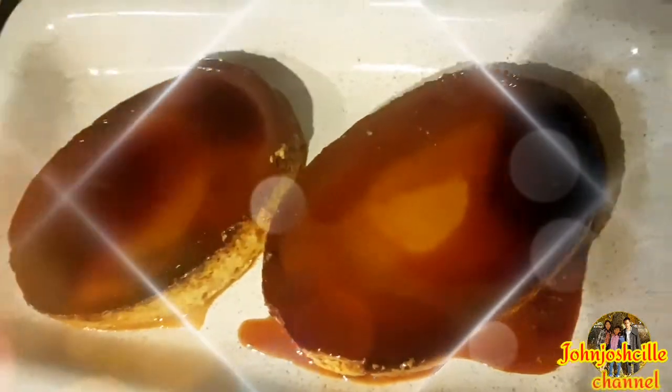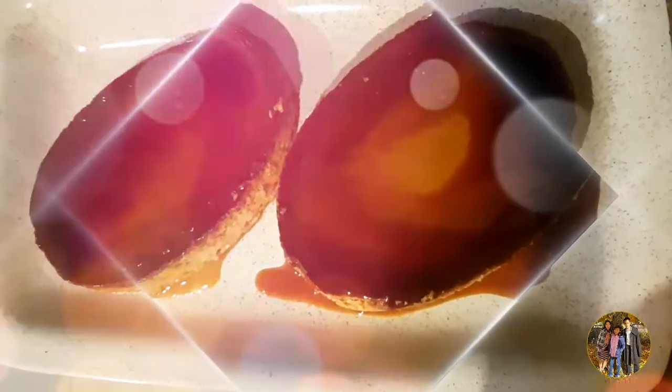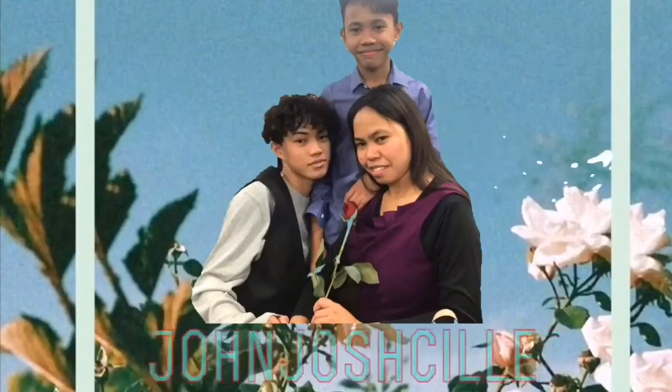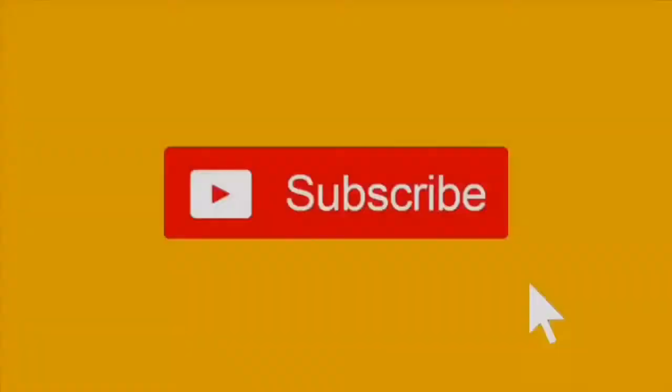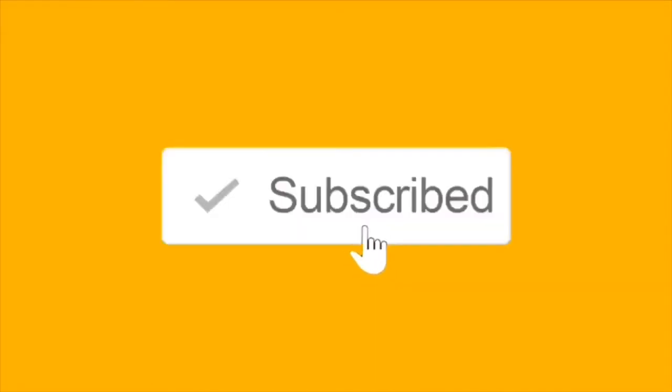My leche flan is done — ready to eat! Don't forget to subscribe to our channel, JanjaSaw.